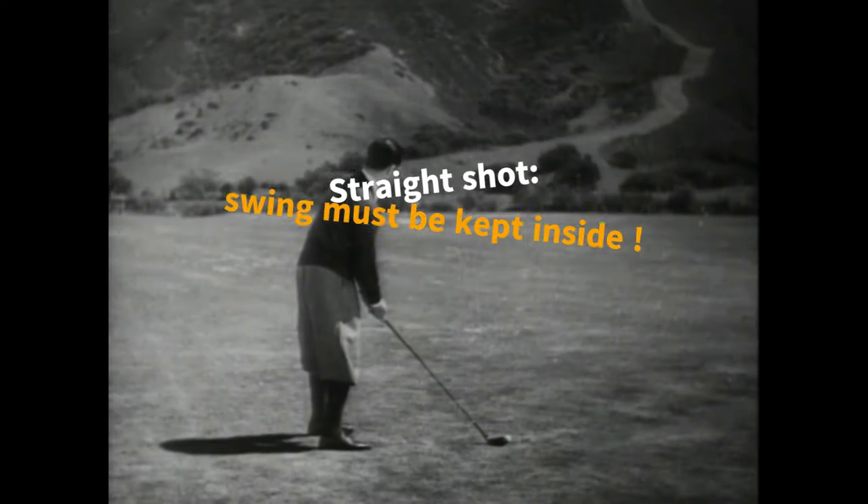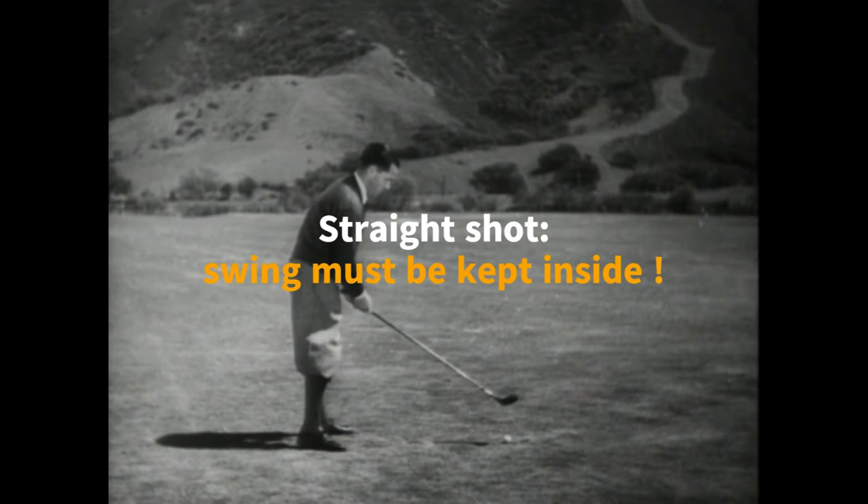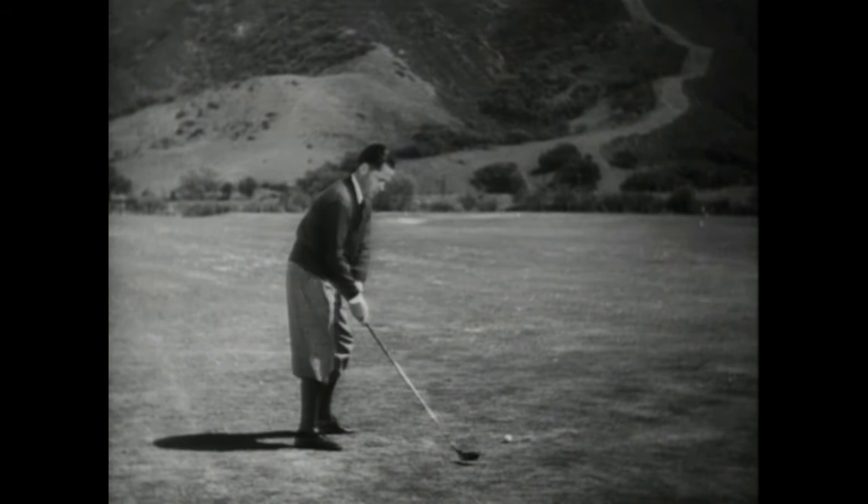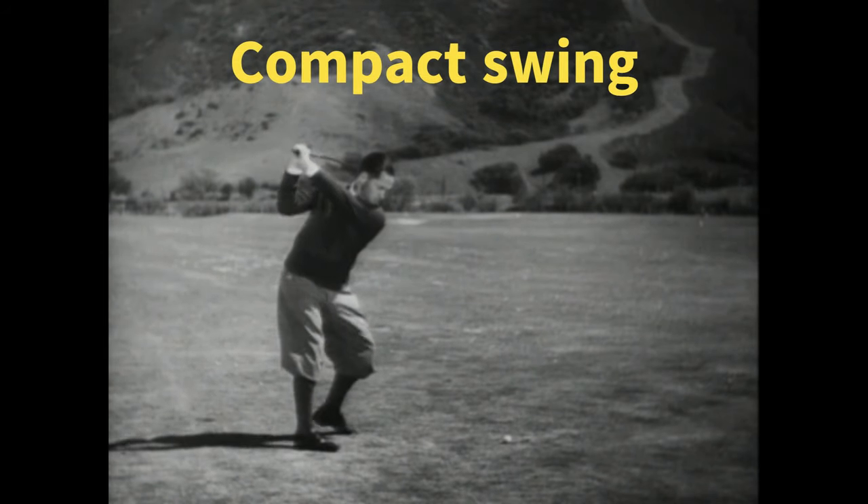In order to hit a straight shot, the swing must be kept inside so that it can swing through straight toward the hole. This is a virtue which we intend to describe when we say a swing is compact.